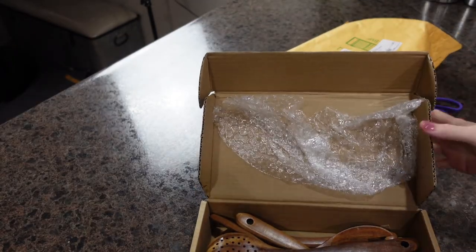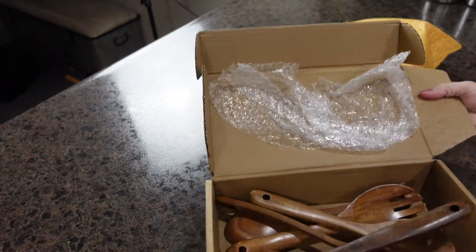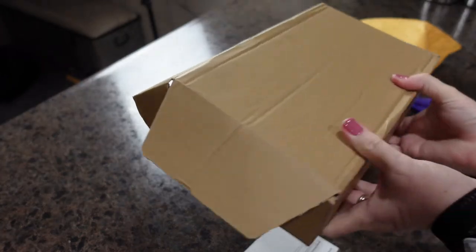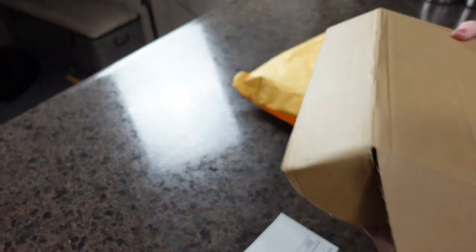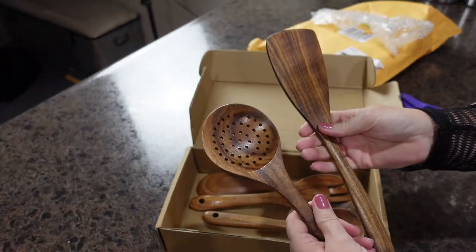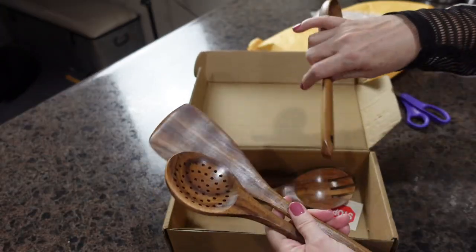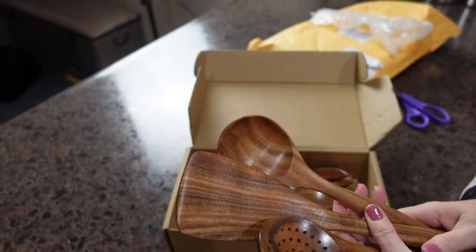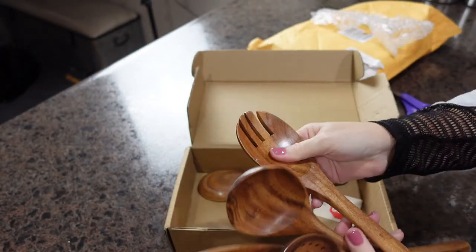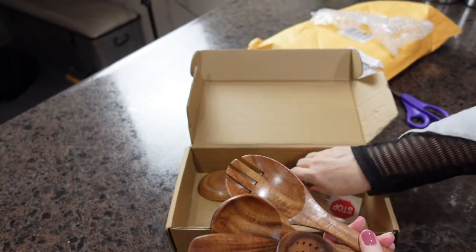The box was not damaged, and the envelope on the inside was in really good shape. When I open it up, I have all of the wooden utensils — this is a five-piece set made from teak wood.